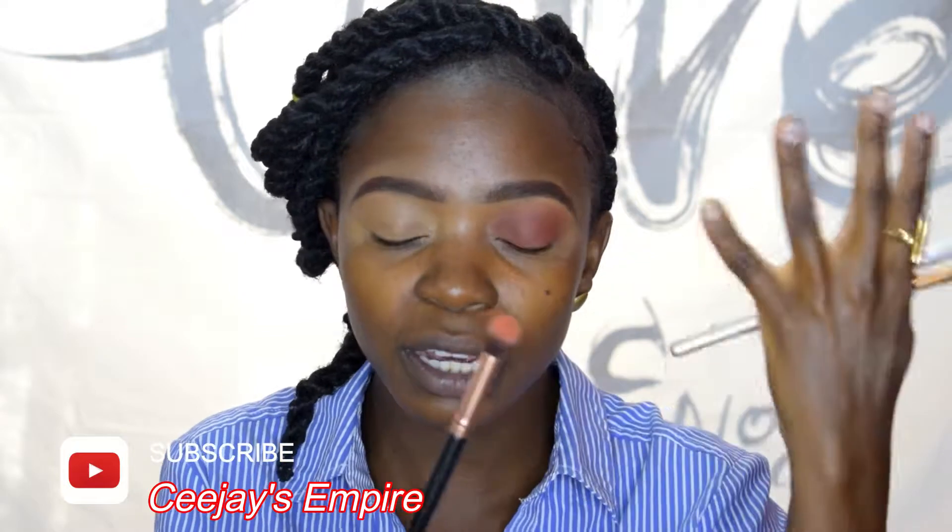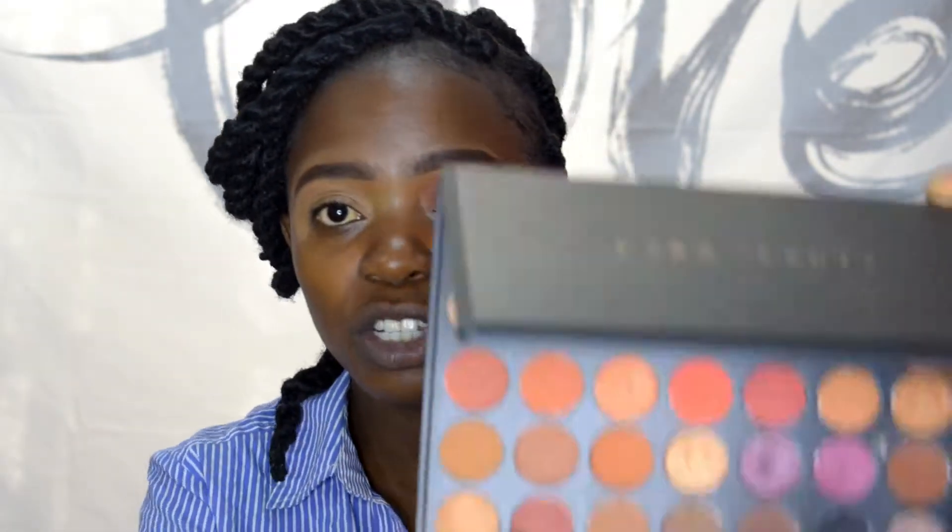The fluffy brush is a bit wider and thicker, and you use a very light hand to buff the transitioning color into your crease. What I'm going to do is demonstrate my eye with these three brushes so I can show you that you can really achieve a full look with just these three. I'm going to use my Kara eyeshadow palette.